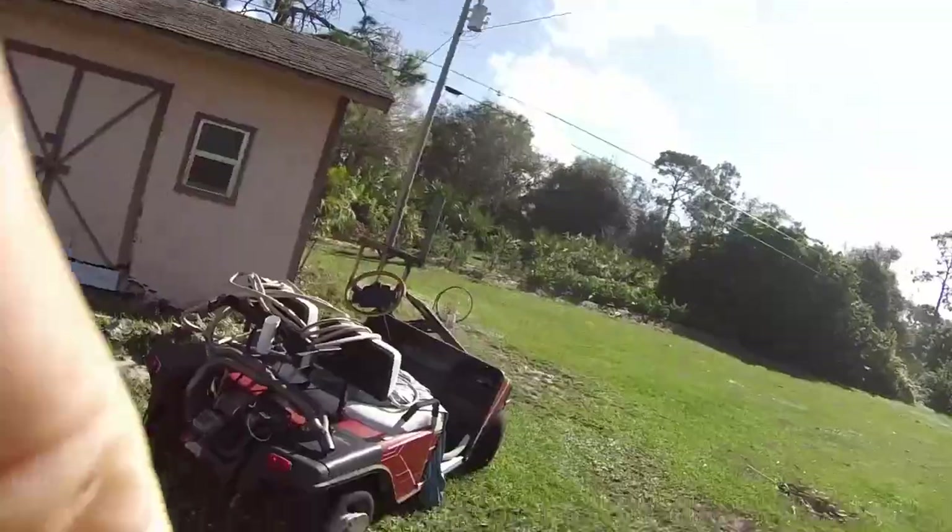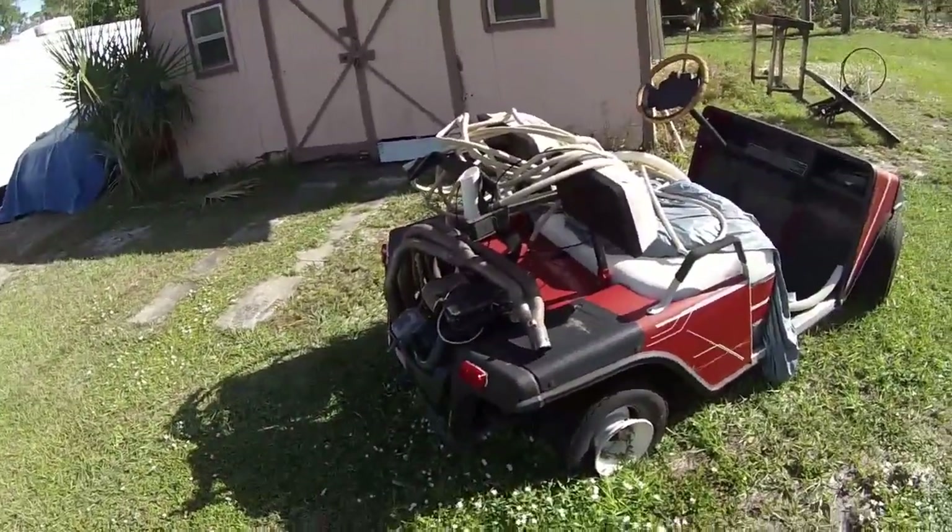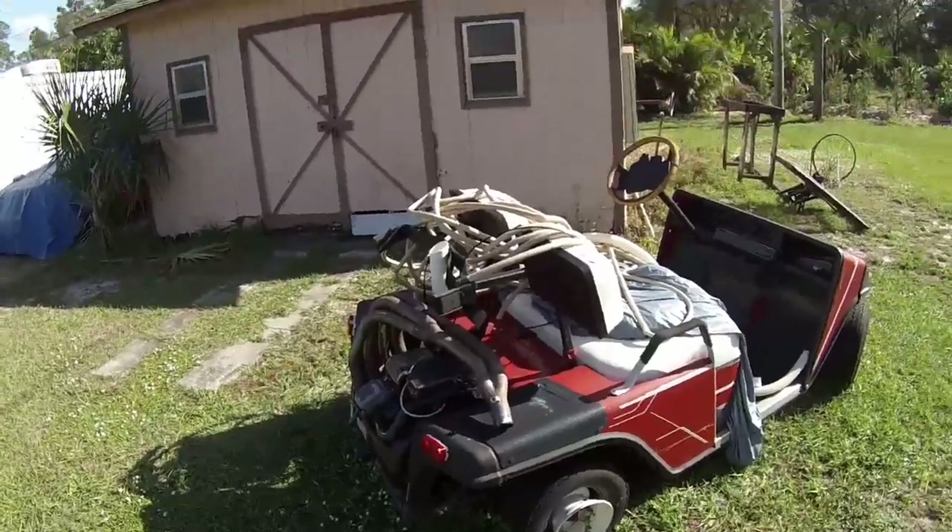Hey guys, it's Mike here. We're back. I figured I'd show you one of these other builds that I've had. I kind of let it go. But this here is basically a rescue cart.